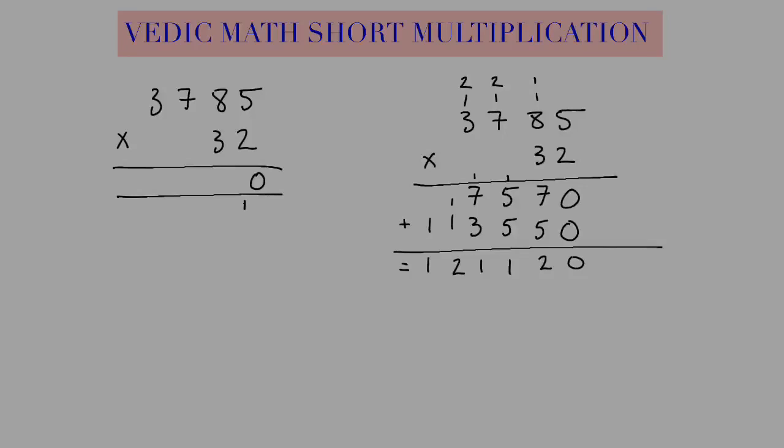Now I'm going to do 2 times 8, and I'm going to add 3 times 5. So 2 times 8 gives us 16, plus 3 times 5 is 15. So 16 plus 15 gives us 31. So we write a 1, carry a 3 — I just write it like this: 31.